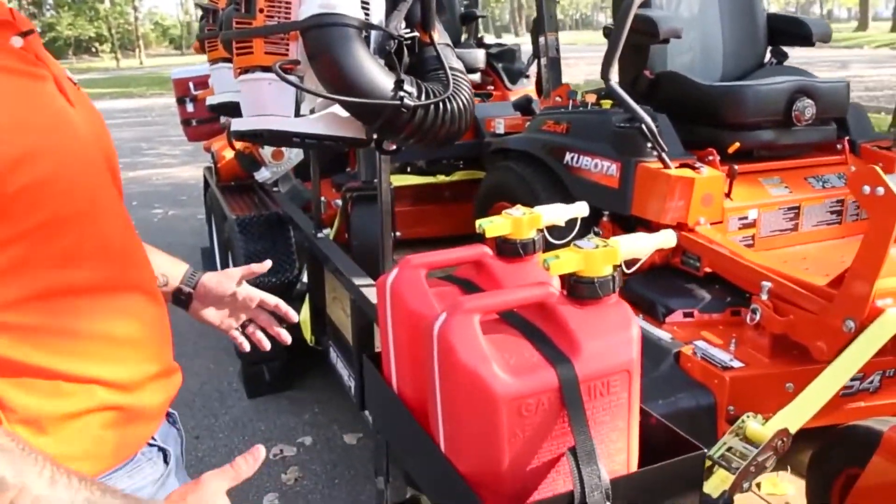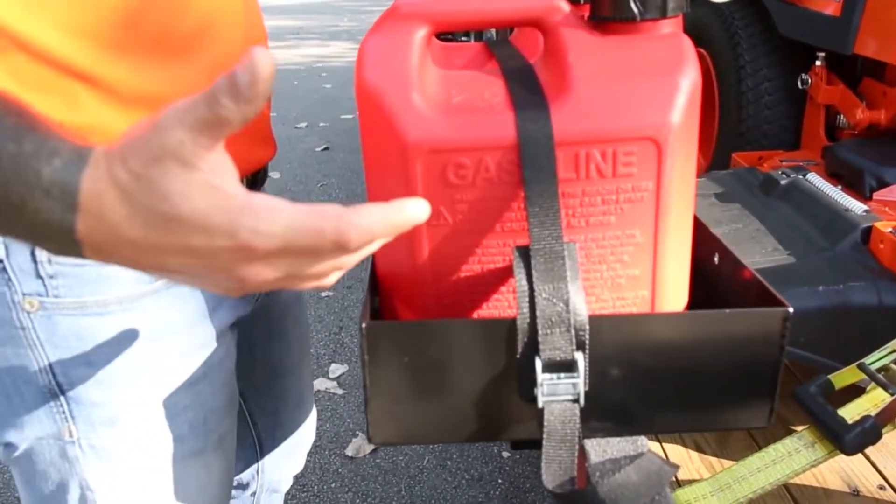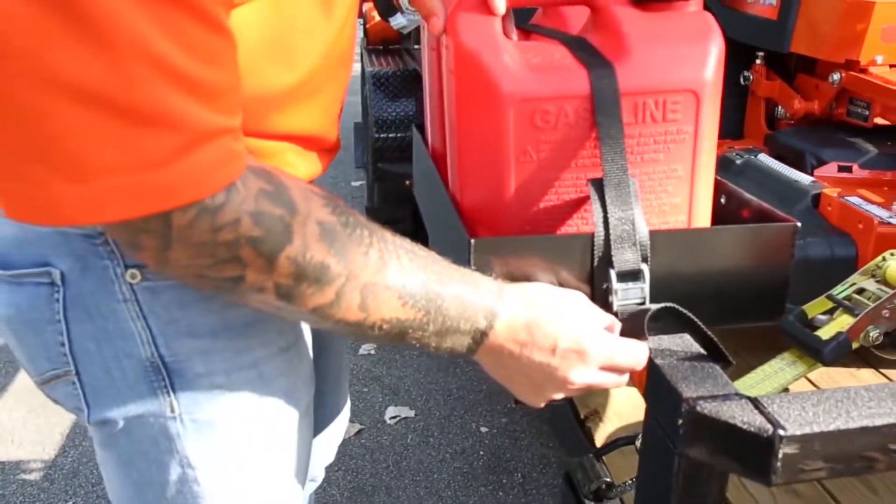At the front corner of the trailer, we have a rack that you can put two small gas cans in, as you see here, or a larger can. Either way, it's secured with a small tie-down.